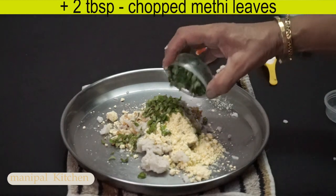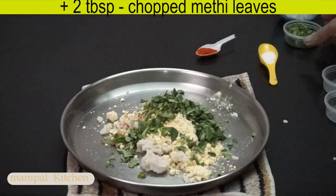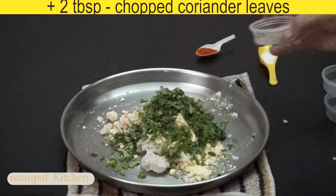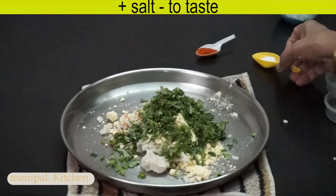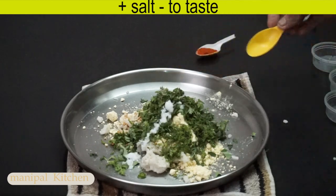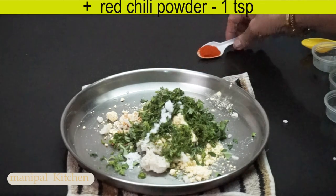Then add a little bit of curry leaves. Add a small bit of curry leaves. Then add a teaspoon of curry leaves.